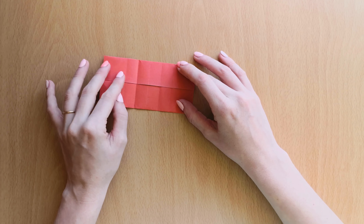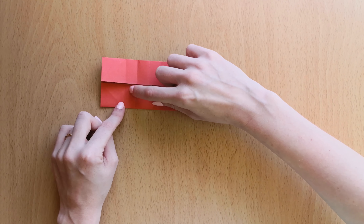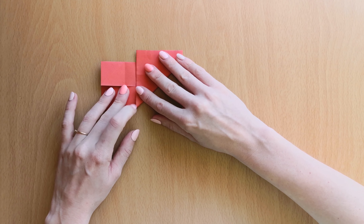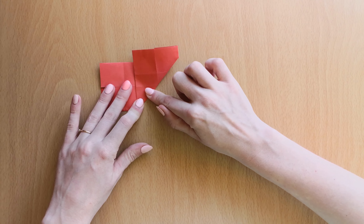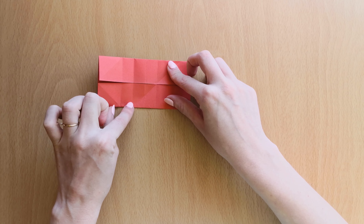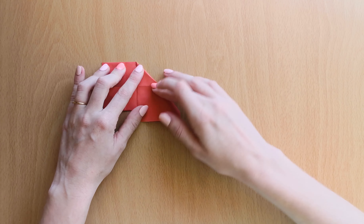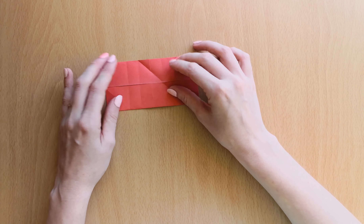Now we will open it and bring this line to the second line — so one, two. We will do the same with the other side.